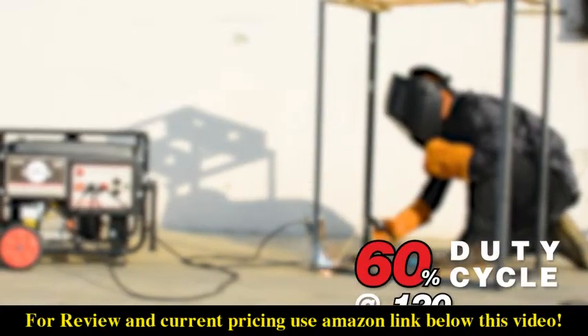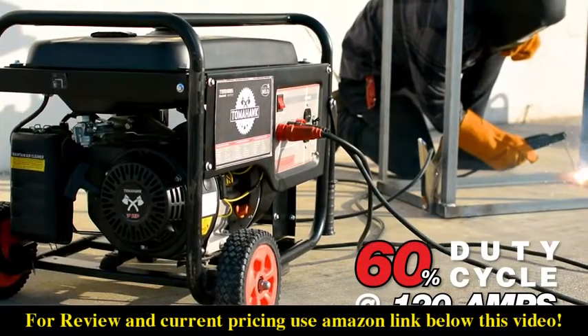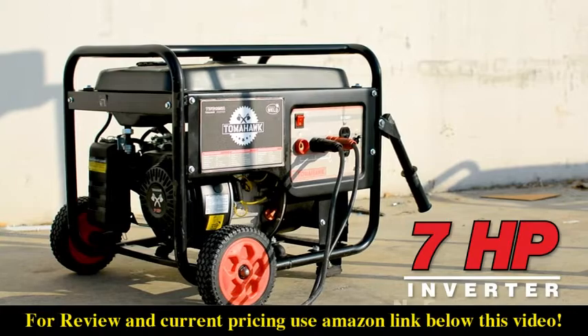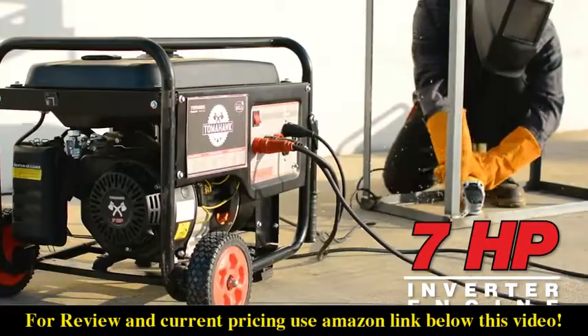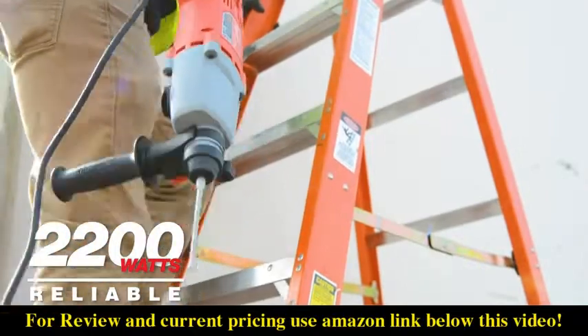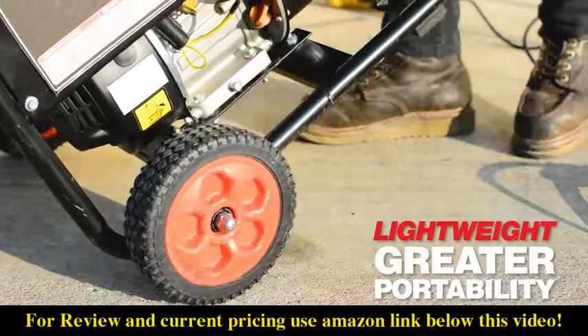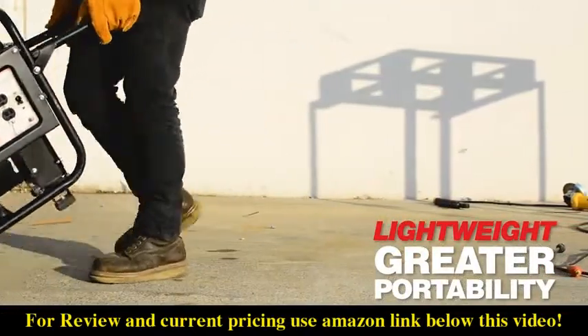With a 60% duty cycle at 120 amps, increase your efficiency with a welder that can handle everything you need to get the job done. Its 7 horsepower engine supplies stable amperage for welding while providing 2200 watts of reliable power for use with your most essential electric tools. Lightweight, this welder is more portable so you can stay productive throughout the day.